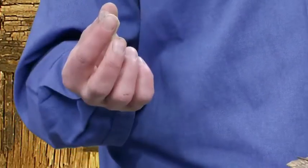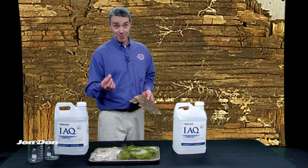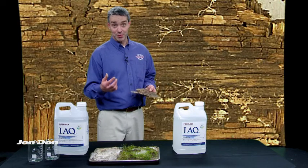I'm touching this with my bare fingers for the purposes of demonstrating this on camera. On a real remediation project, remember to wear proper PPE for the contaminants you're encountering, be it mold, water-damaged bacteria, etc.